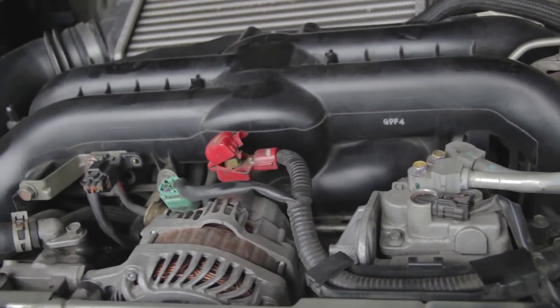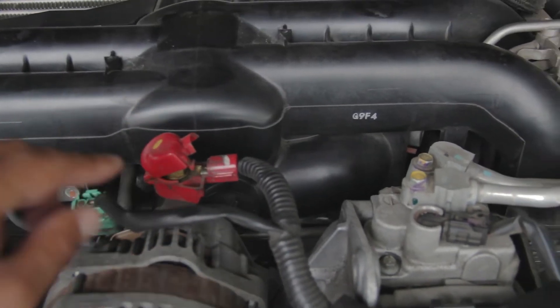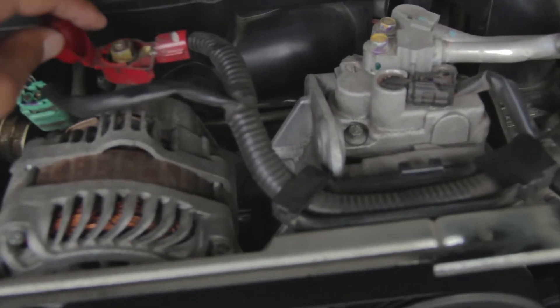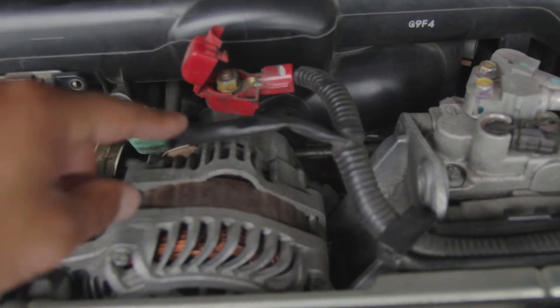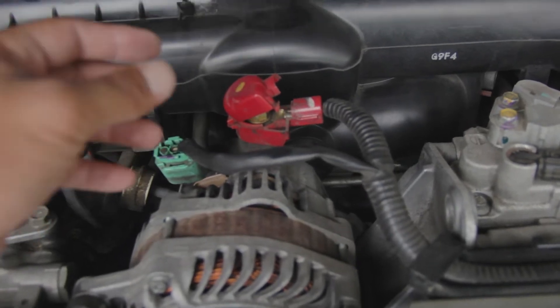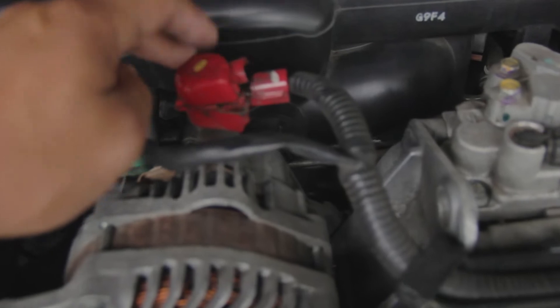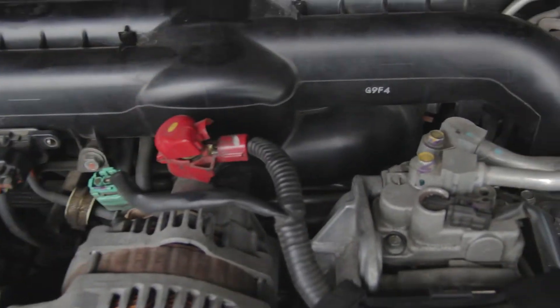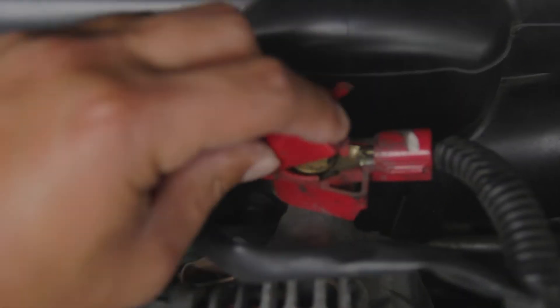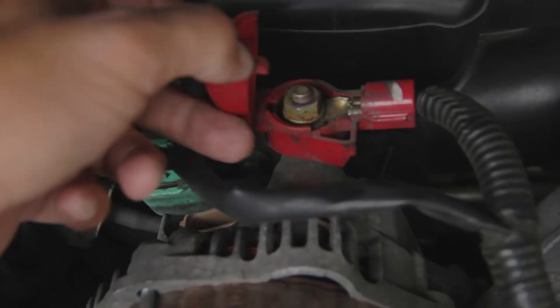First difference I already encountered: on my old Forester and old Subarus, the connector to the alternator was just a flexible rubber or silicone part that you lift over. This one is hard plastic. What you have to do is push in on the tab here and lift up, and it releases.